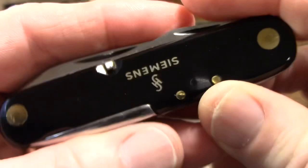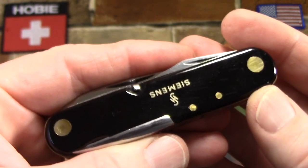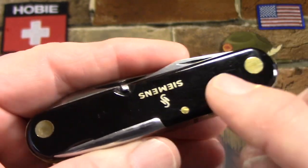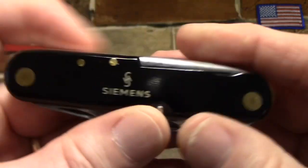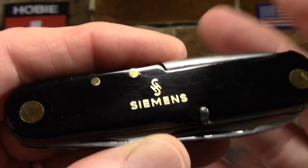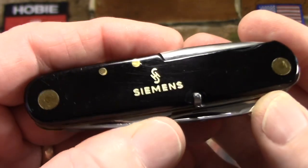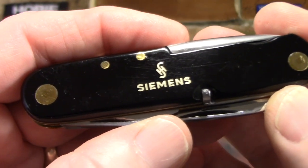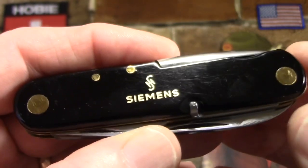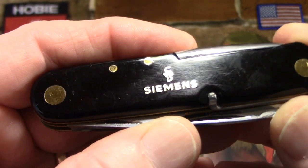There might actually be three German companies represented on this knife. Of course SMF the cutler, perhaps Bayer if that's Macrolon on the scales, and then you can see it does have a Siemens inlay. Siemens, as you probably know, is a very big German multinational conglomerate headquartered in Munich, and they've been around since 1847. It's pretty cool that it's on a knife whose company traces its roots back to 1897.